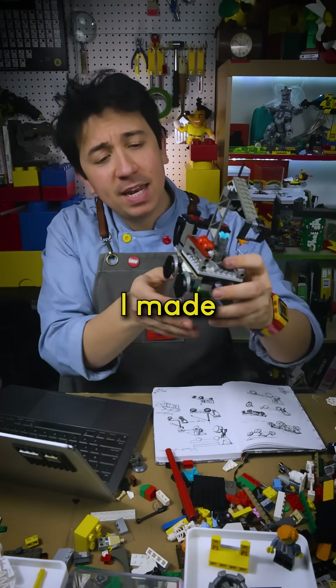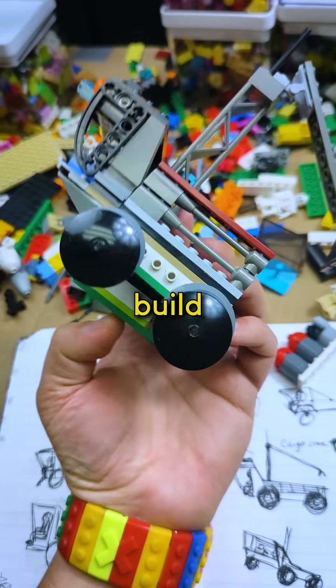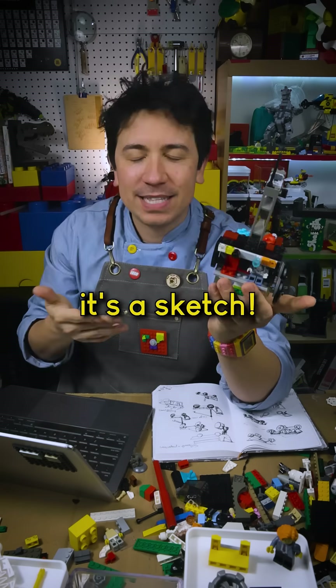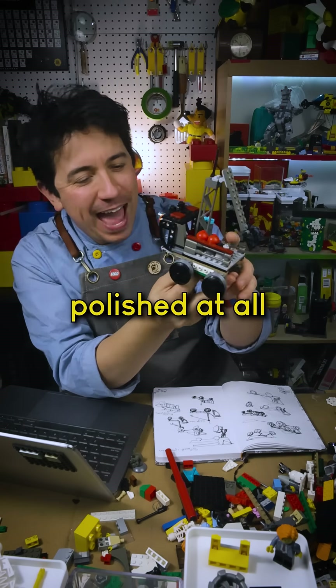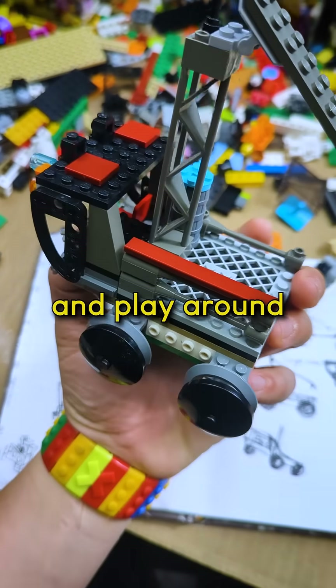From this drawing, I made a little Lego model — the Lego equivalent of a sketch. I didn't even build wheels on that side because I knew that the wheels on this side would look like that side. It's a sketch, it's not very polished at all, but it just let me get a 3D sense of the shapes and play around with that a bit.